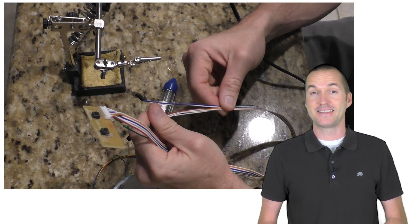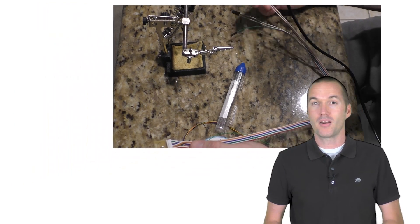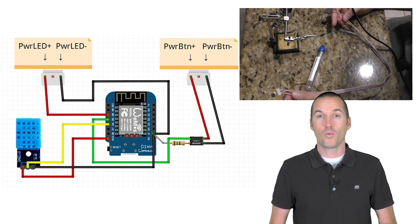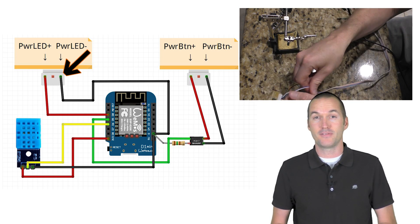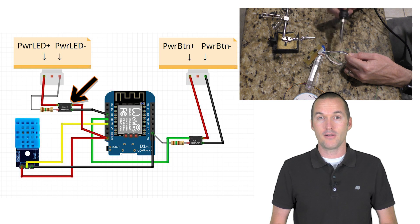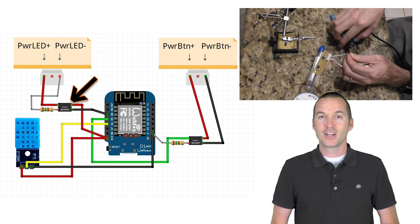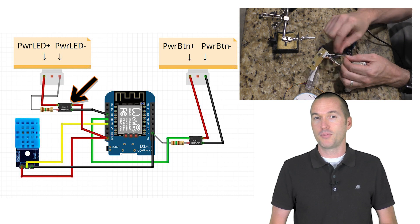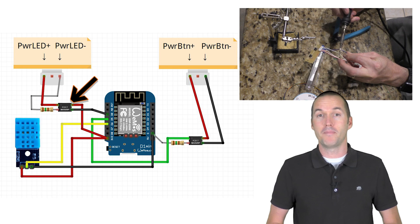I'm just going to splice into the existing power wires so the manual power button stays functional. To monitor the state of the computer, I'm going to wire D0 to the power LED positive and the power LED negative to ground on the D1 Mini. You could also use an opto-isolator here to keep the D1 Mini completely separated from your PC, but I checked the voltage on the LED and it was 3.2 volts, so that's perfect for the 3.3 volt GPIO pins of the D1 Mini.